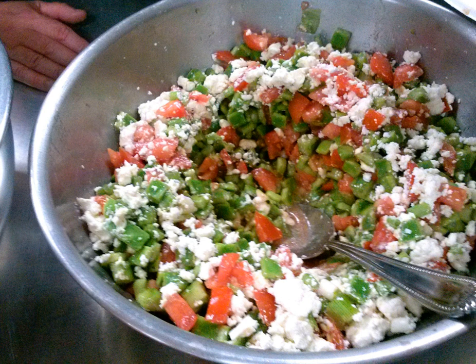Nopalitos is a dish made with diced nopales, the naturally flat stems called pads of prickly pear. They are sold fresh, bottled, or canned and less often dried. They have a light, slightly tart flavor and a crisp, mucilaginous texture.